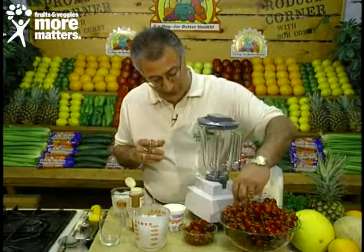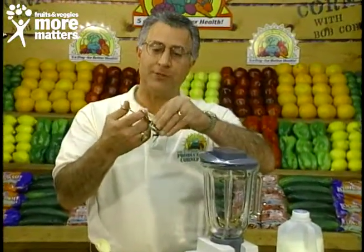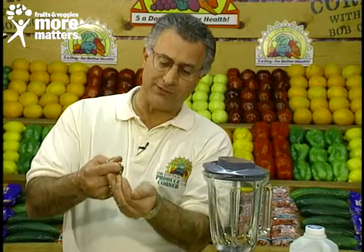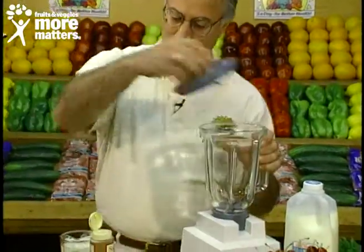A quick tip on pitting your cherries: you can slice around them with a paring knife and just pop the seed out, or go to the kitchen shop and get this neat little tool — it just punches the seed right out. So we've got our pitted cherries, and that's what we're going to put in first.